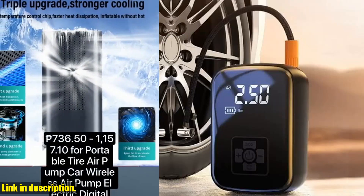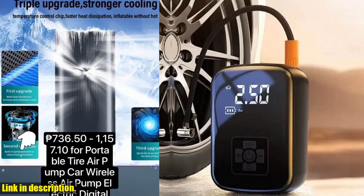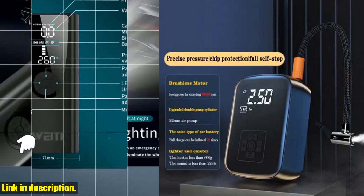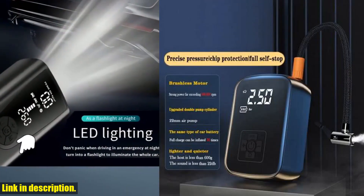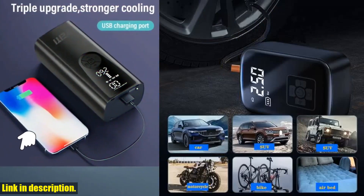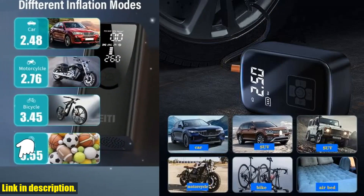Not only is this air compressor convenient, but it's also versatile. This pump is suitable for use with cars, motorcycles, bicycles, boats, and even sports balls. So whether you need to inflate your bike tires or your basketball, this air compressor has you covered.